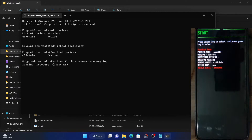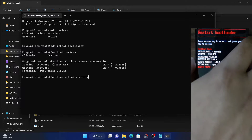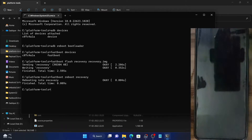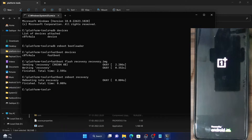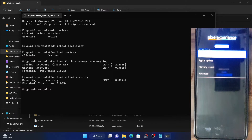It will now flash the recovery to the recovery partition. Once that is done, you will have to boot your phone to this recovery. You may either use the fastboot reboot recovery command or use the power and volume keys to bring up recovery mode and hit the power key to confirm. Your device should now reboot to the Pixel Experience recovery.